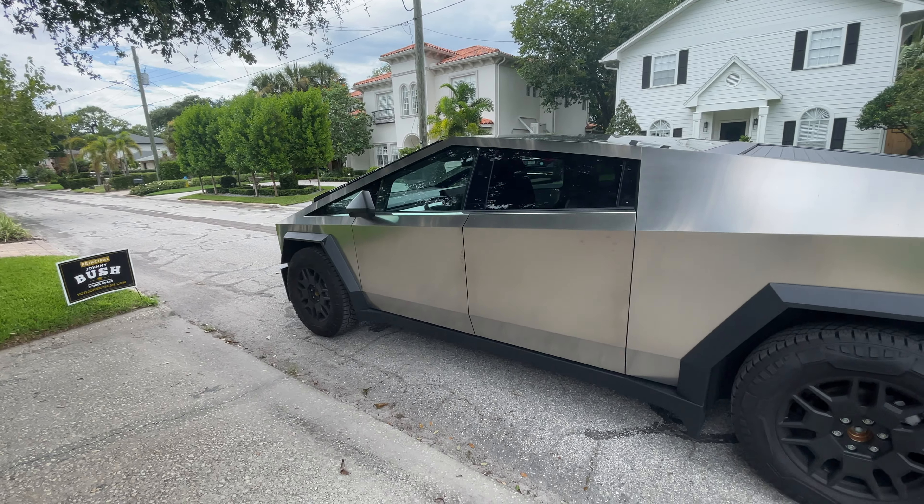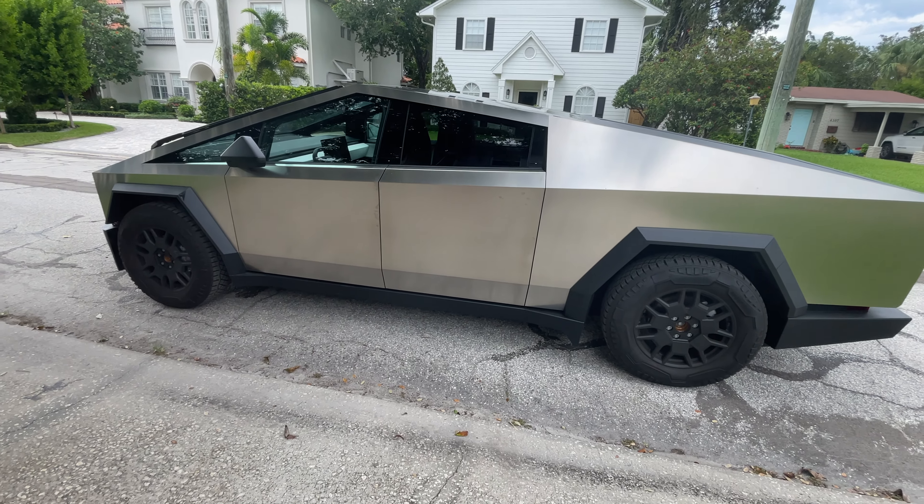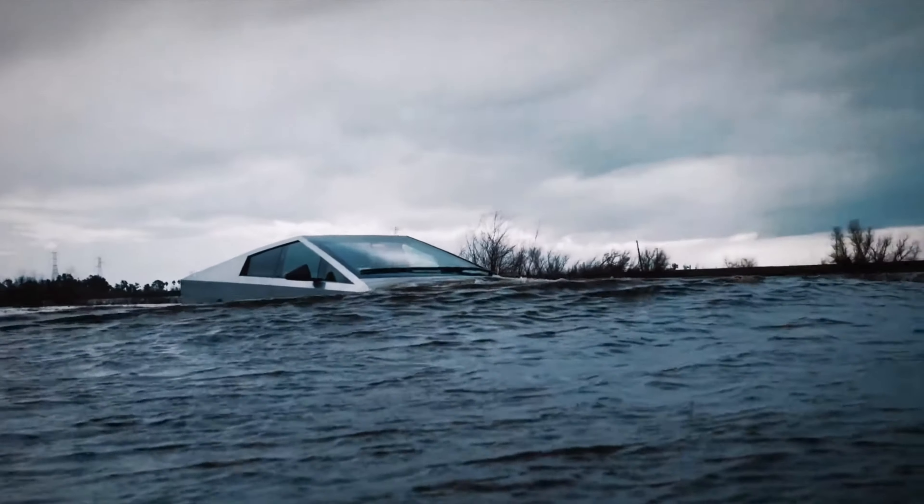The only downside, especially paying a premium to be one of the first people to have it, is how it's going to hold its value. With Teslas, they tend to drop their pricing, so am I going to end up underwater one day from a monetary standpoint? Maybe, maybe not.